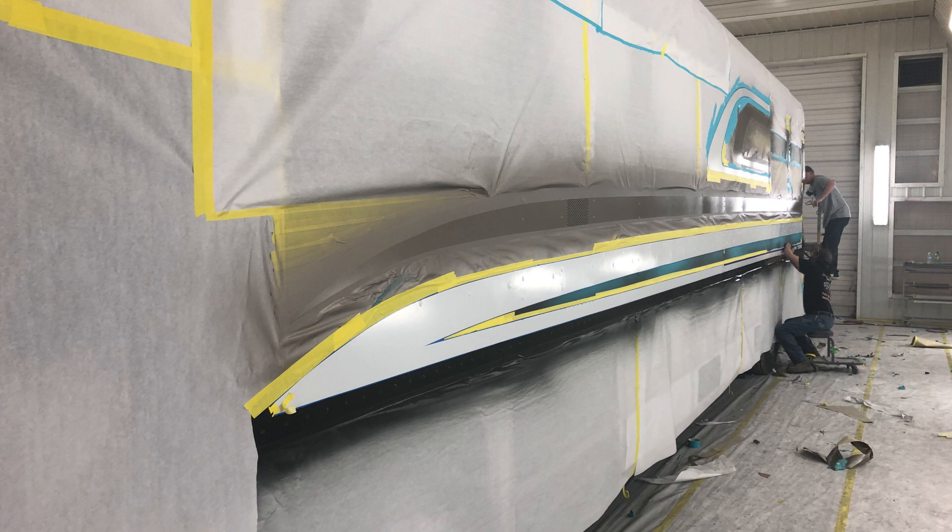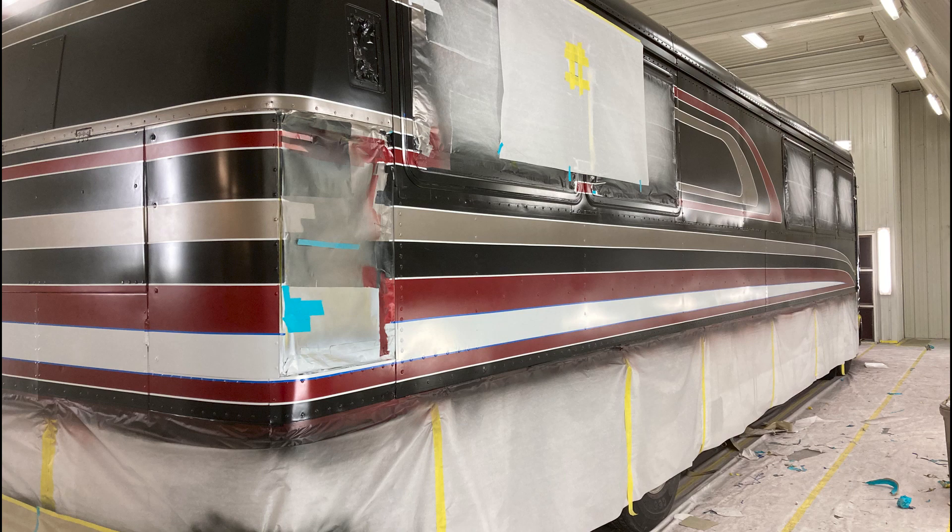We're getting ready for the next color. Here we have all of the colors on the coach — the base and the majority of it are all on. We still have a little bit to go on the back sides but we're pretty close. There is no clear on it at this point.